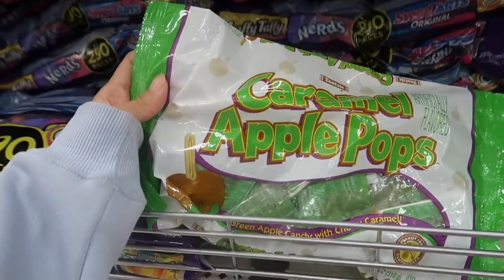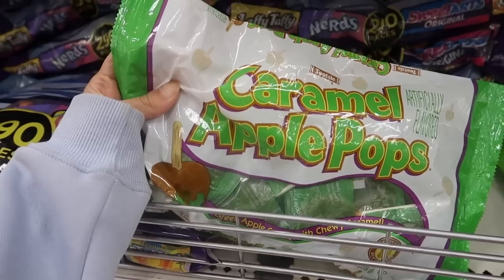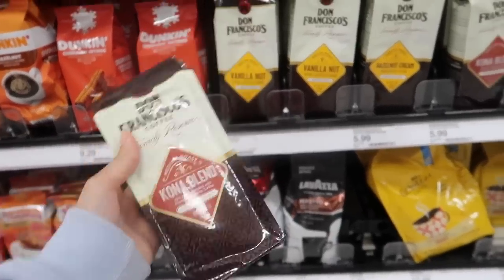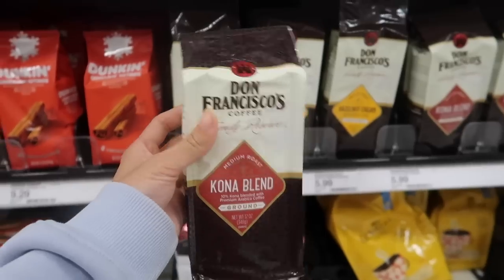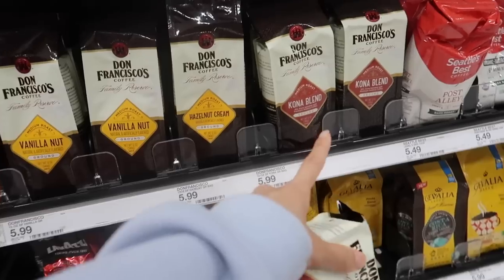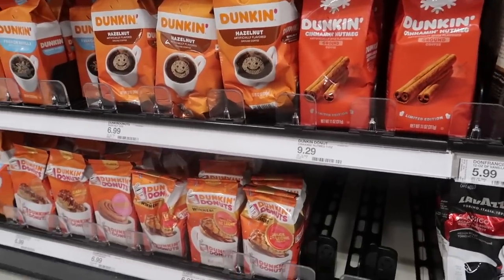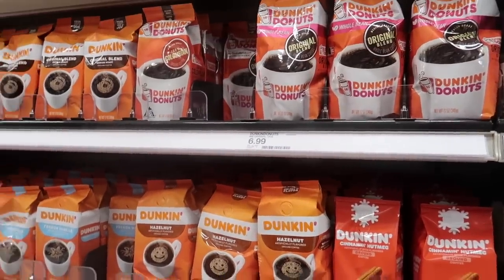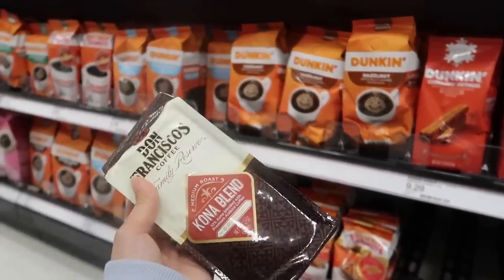Oh my god, I love this — have you guys ever had this? It's like OG from when I was in elementary school. So bad for your teeth but so good. I'm back in the coffee section because I always have to come here when I go to Target. This is actually my favorite coffee — not the ground one, I like the whole beans. But they're out of the whole beans and only have the ground one. I love Don Francisco's Corner Blend. I tried Dunkin Donuts coffee and I'm just not impressed — I don't know why it has such raving reviews. So I'm just gonna settle for the ground one.